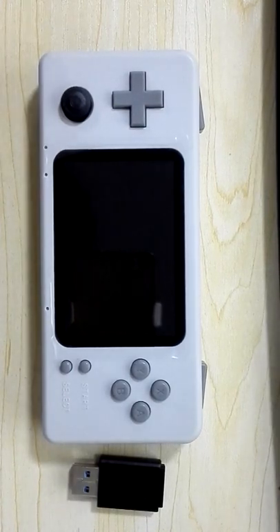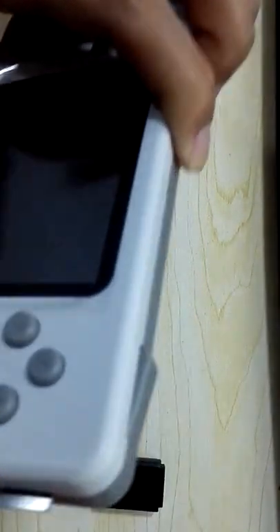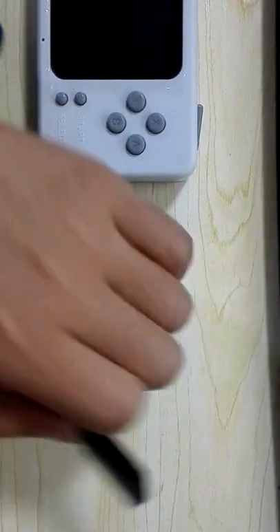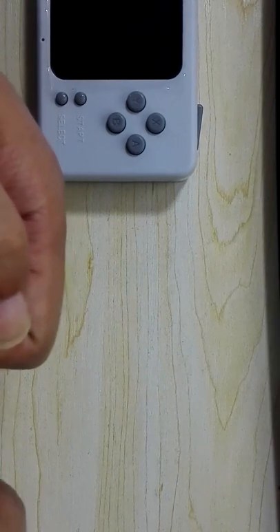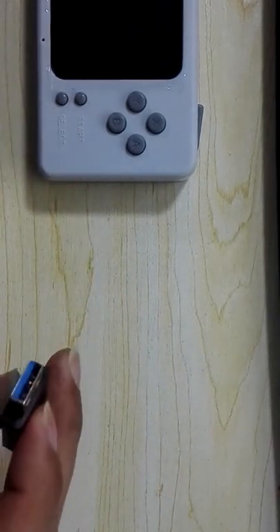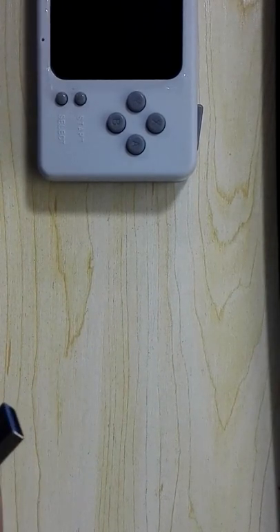The first way is to take out the card and plug it into the card reader. Then plug the card reader into your computer.